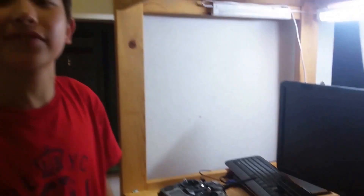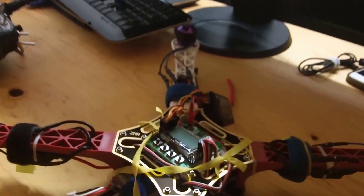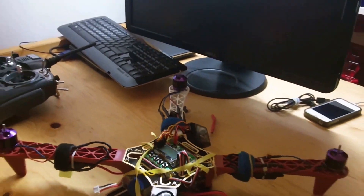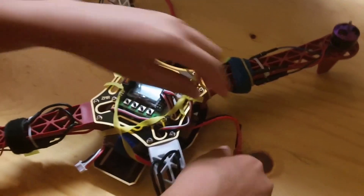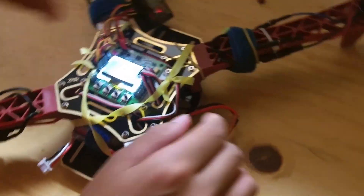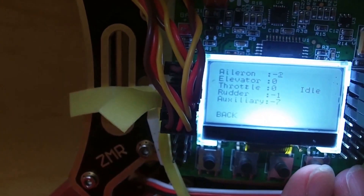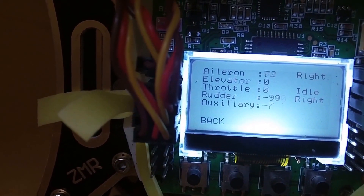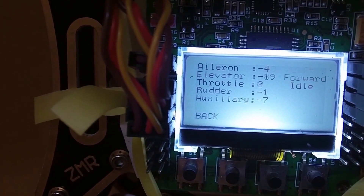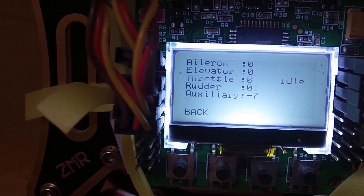I've just connected the receiver to the flight control board. You have to be very careful when you connect the pins because lots of people have this problem. Now I'm going to make a receiver test — I'm going to move some of the sticks: left, right, full, forward, backward. As you can see, it works.